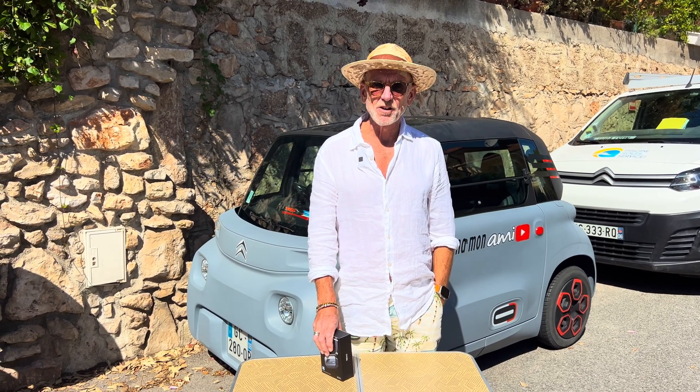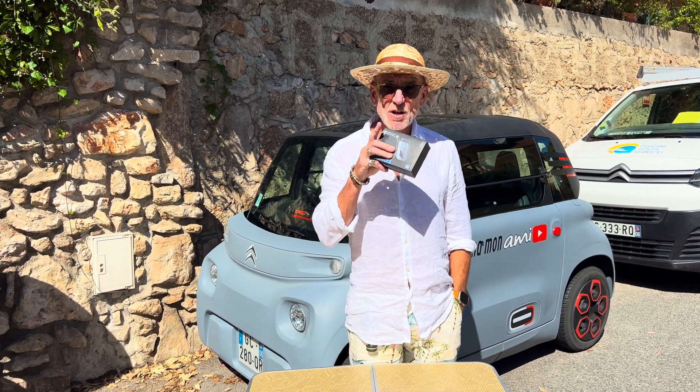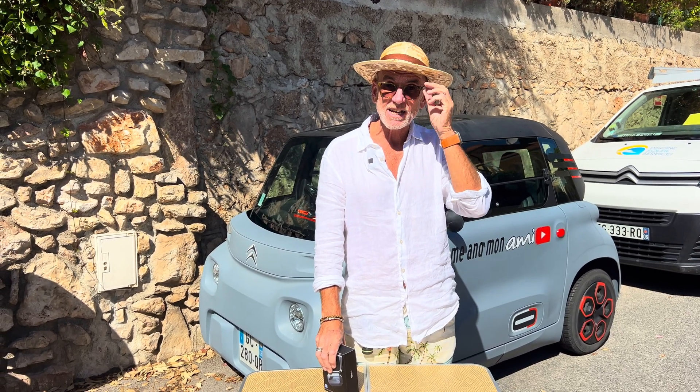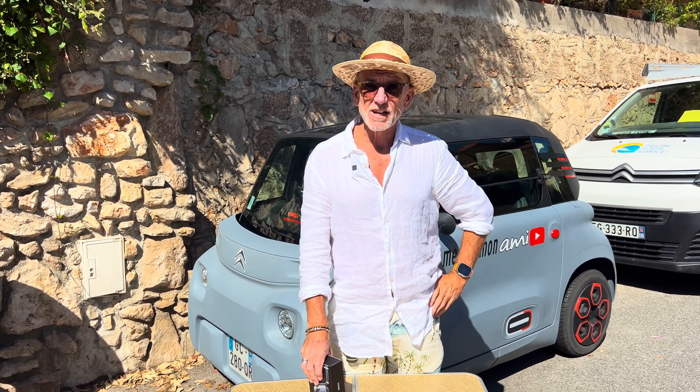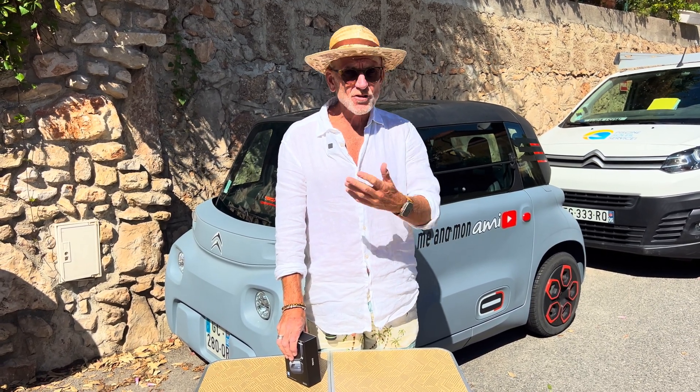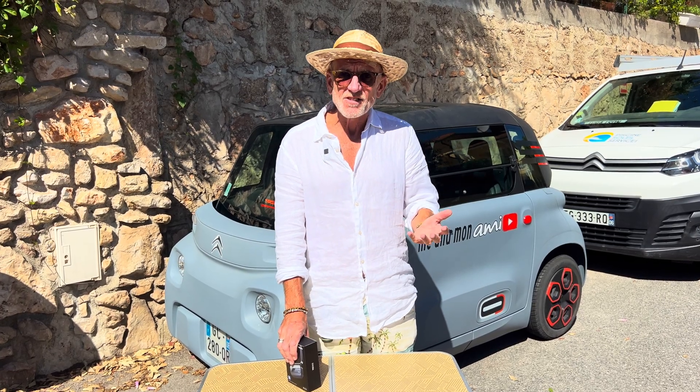Hi, welcome back to Me and Monomy and to a special Product Wednesday. If you're a regular viewer of this channel, you'll know we like to look at weird, wonderful, exotic, innovative, experiential products — not just for the Citroen Ami, but for our lives in general.